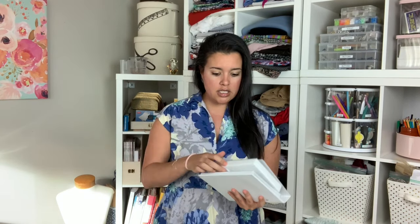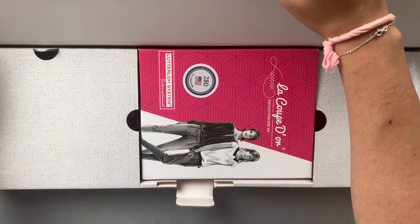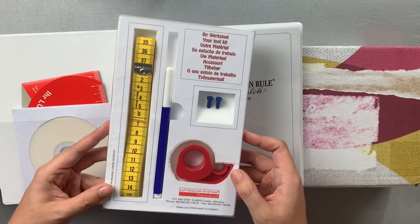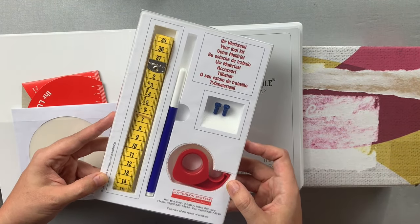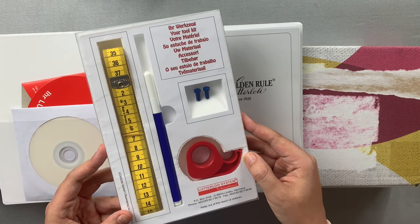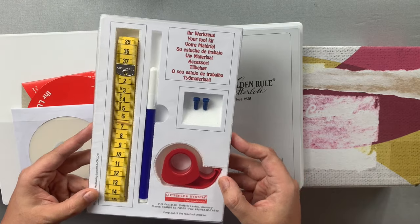So in your box that you order, you get this little box inside of a box. And that contains this three ring binder that also has your toolkit. So that includes a measuring tape, a pen, some actual tape, and then pins that you will use as an anchoring point for drawing out your patterns.